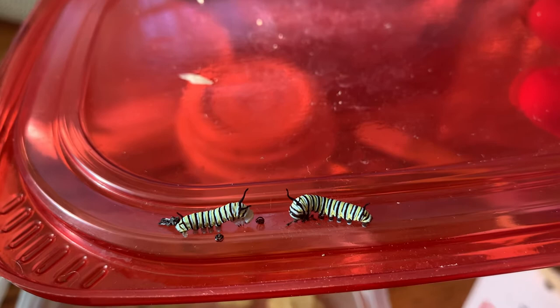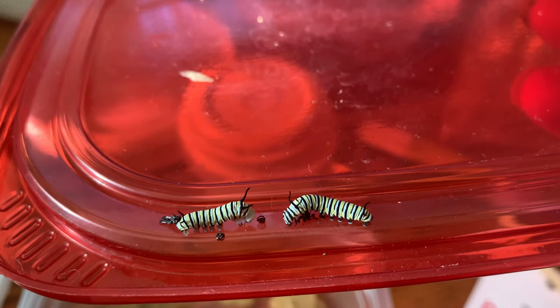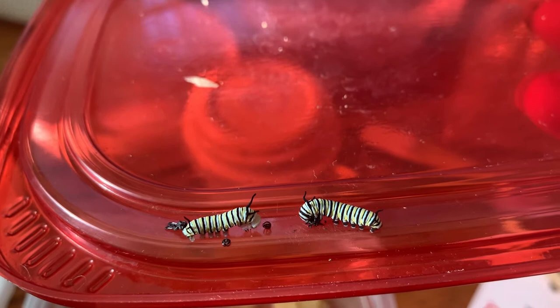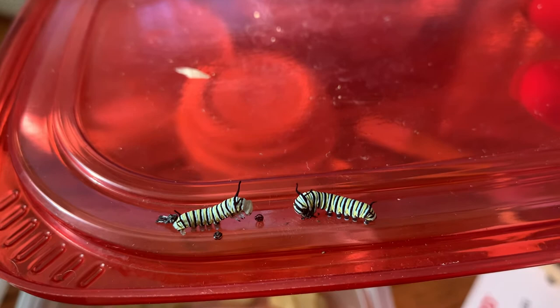You have to be very, very careful about not touching them, not dropping them, not disturbing them too much after they've molted, because they are extremely vulnerable when they're still damp. Just dropping one after it's just molted is enough to kill it, because that new skin needs to dry out and harden.